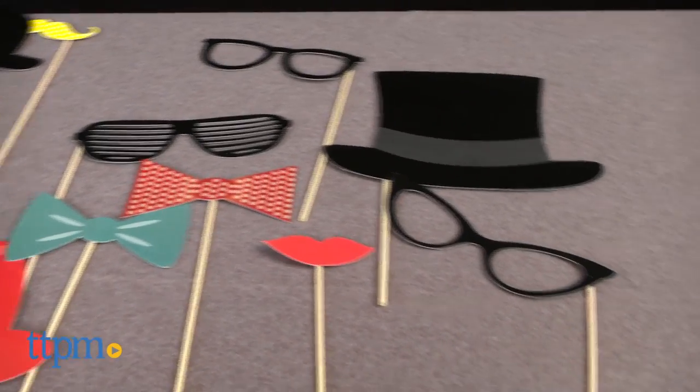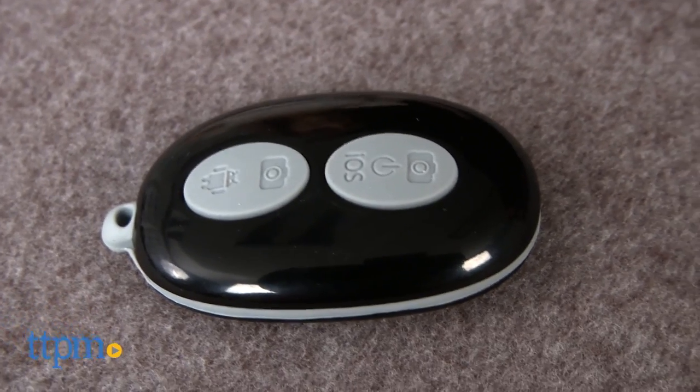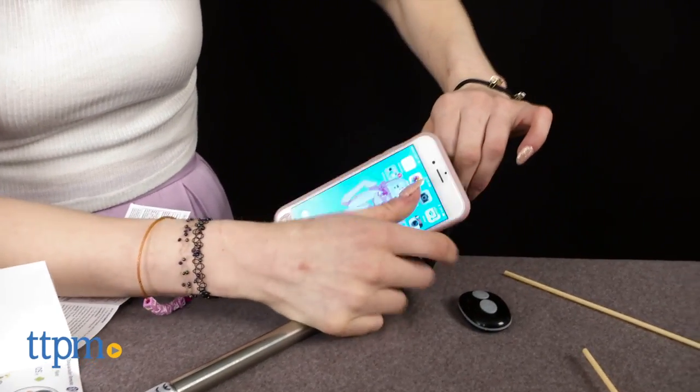Included are one telescoping selfie stick, one Bluetooth remote, and 20 paper props on sticks. Insert your device into the selfie stick and pair your device to the Bluetooth remote.